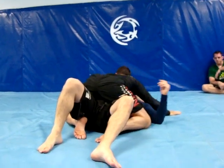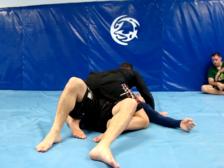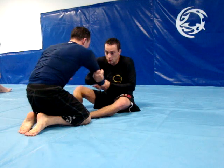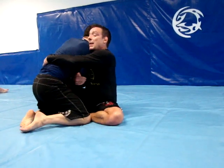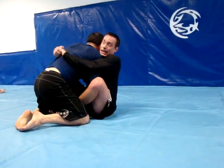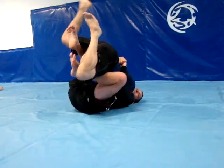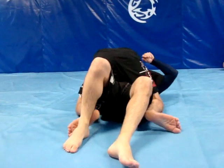I really want to keep his arm pinned. I reach, pull, get my hand across his back and get my hands together quick. I load him up and I take him right over.